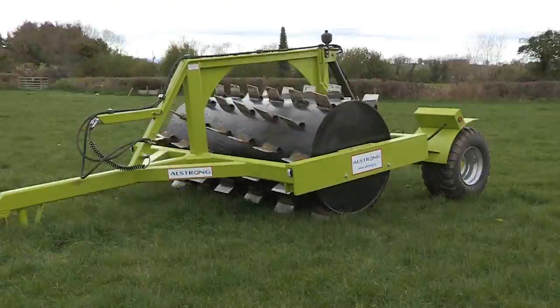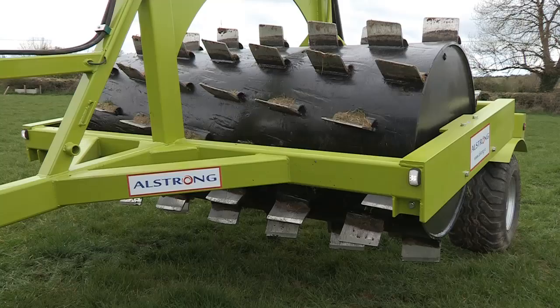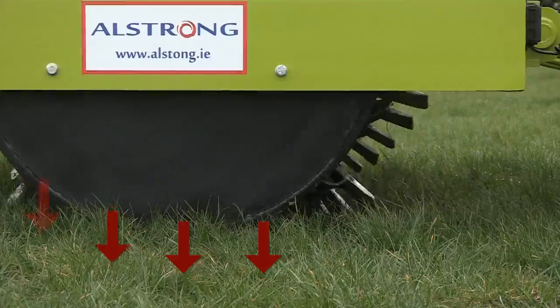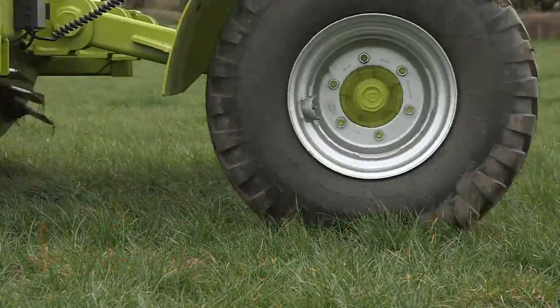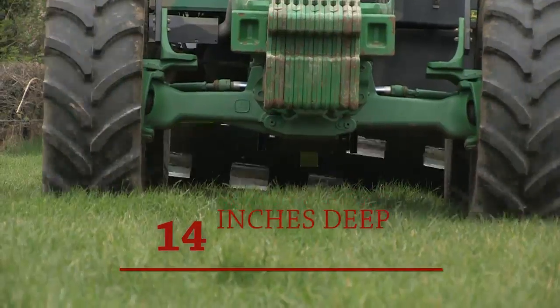Unlike conventional land rollers, the Al-Strong Aerator brings a new dimension to land and soil management. Housed on an 18mm steel wall drum, its patterned blade design penetrates into the soil and improves the exchange between the soil and the atmosphere, reduces soil compaction, and creates stronger grassroots up to 14 inches deep.